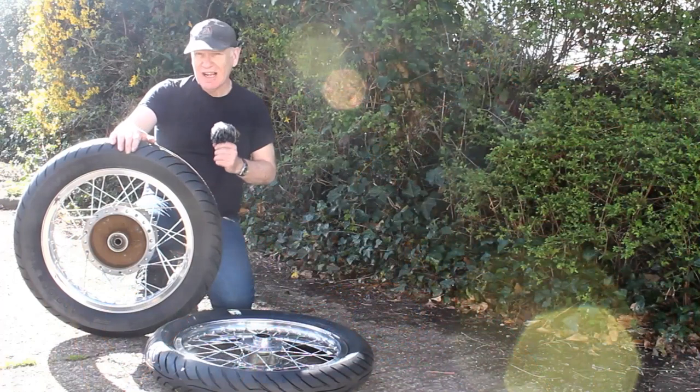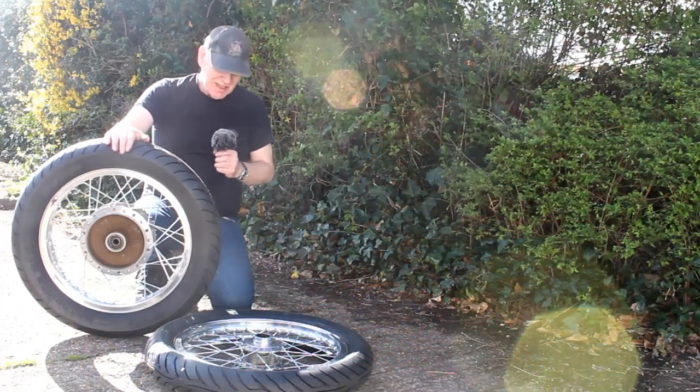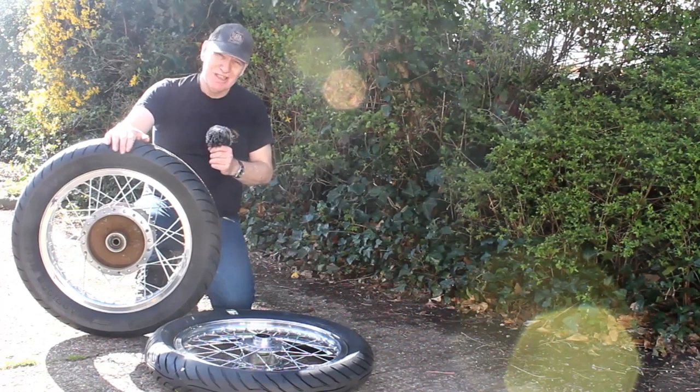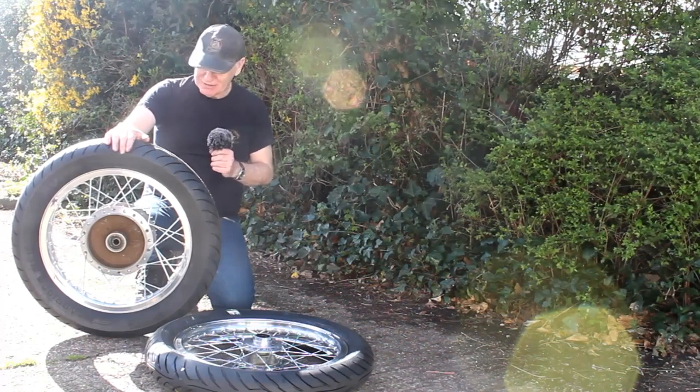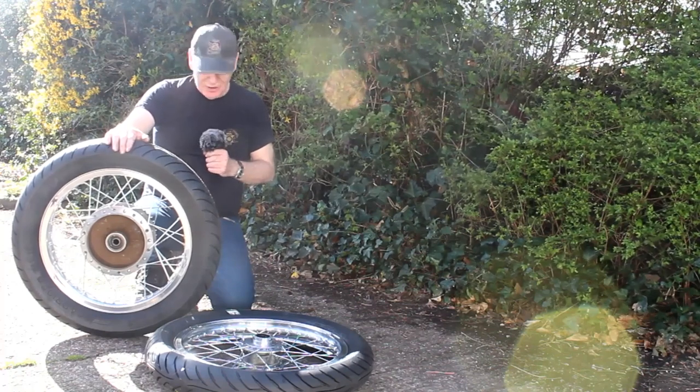I've now got the Avon tyres fitted to the wheels and it wasn't cheap — the tyres and inner tubes were £285 fitted, which is quite a lot, and actually far more than you pay for modern 17-inch wheels, but there you go.